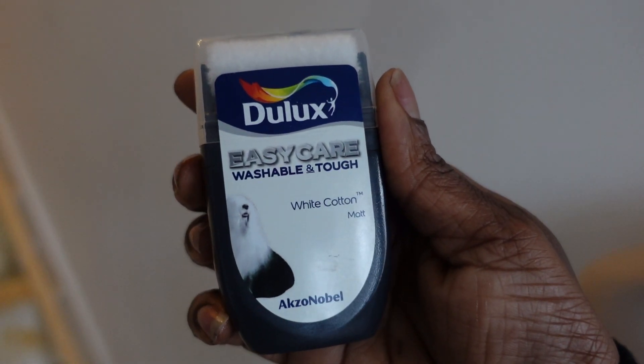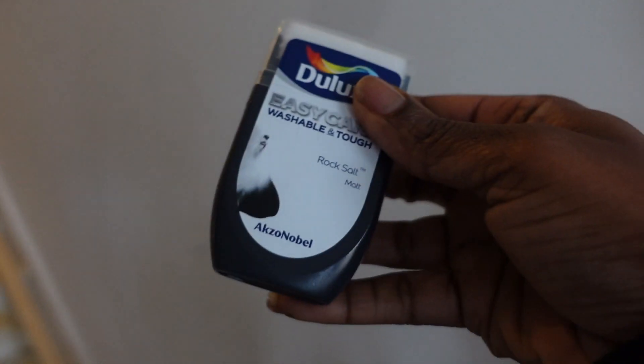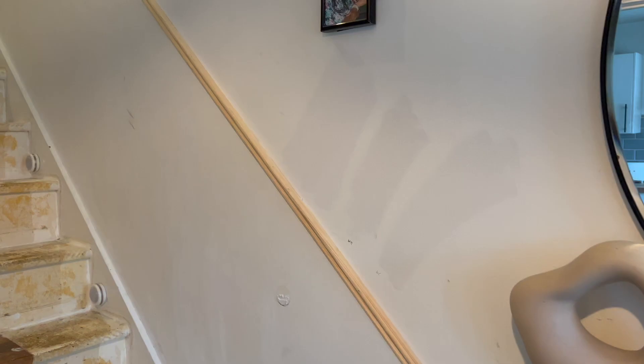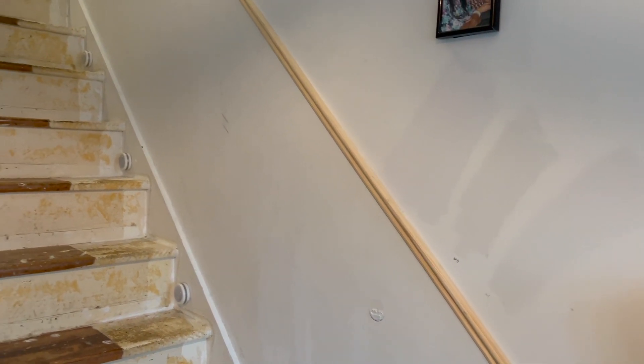I'm going to try a test - I've got white cotton here, then I've got box salt and white mist. The white mist is there, and the reason why I'm trying all different shades of white is because I don't want just plain white.